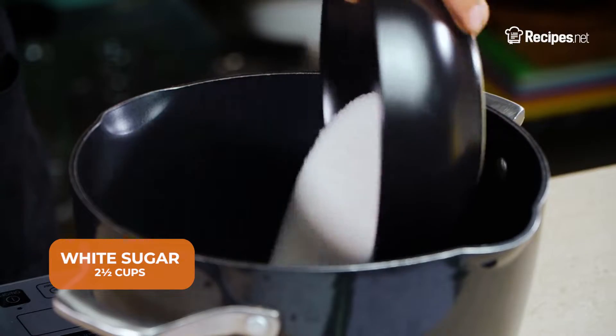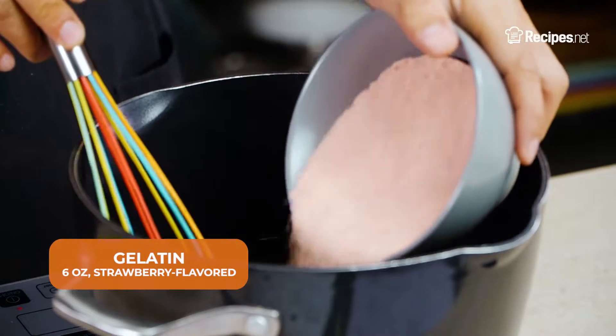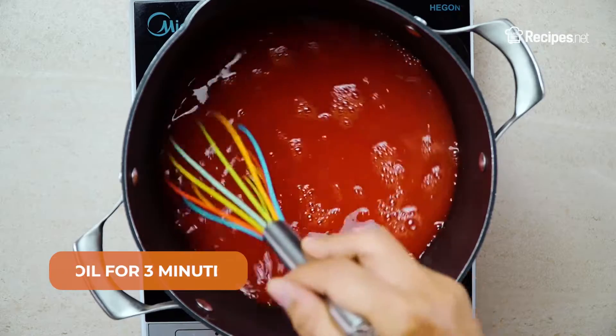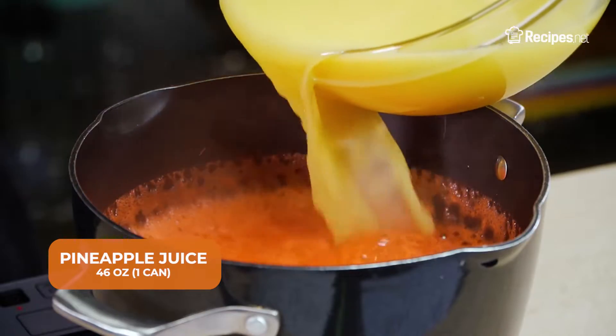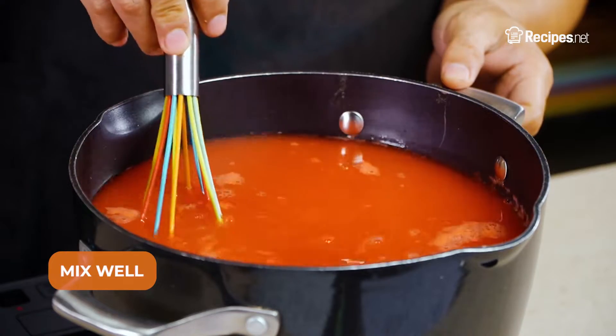In a large pot, add the white sugar, water, and strawberry flavored gelatin. Boil for 3 minutes. Add in the pineapple juice, lemon juice, and orange juice, then mix well.